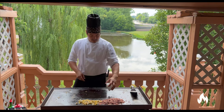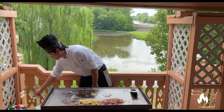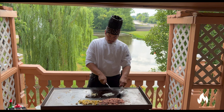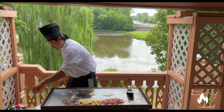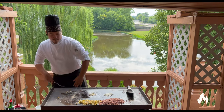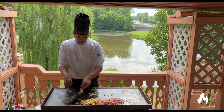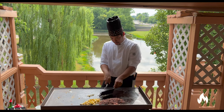Next, we're going to grill our onions and garlic for the fried rice. We're just going to let the flavors come out into the oil, especially the garlic. Let that simmer.